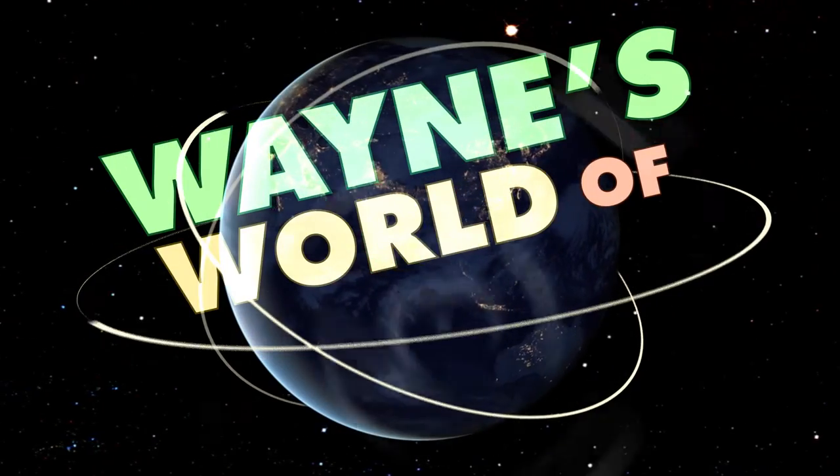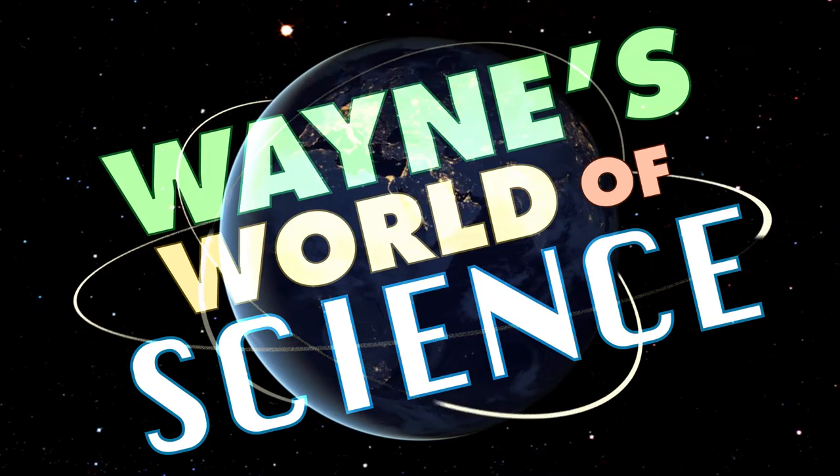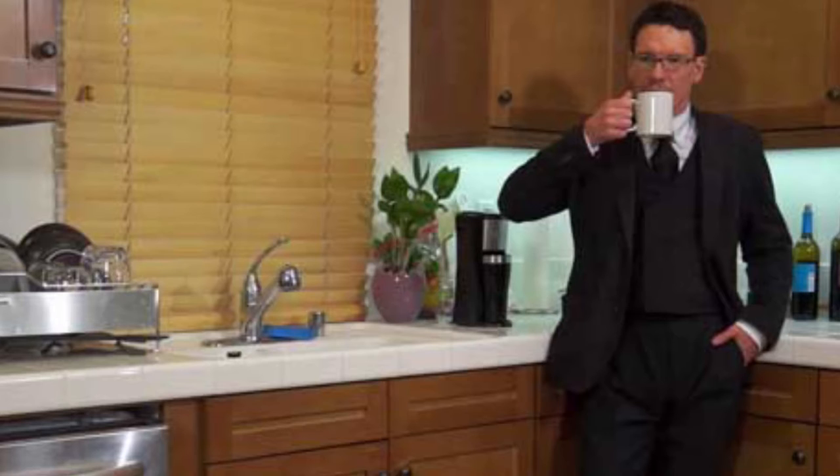Because your body has to stay at 98.6 to live. When you first put the vest on, the first few seconds, you're going to think, holy cow, that's cold! But you get used to it very, very quickly.